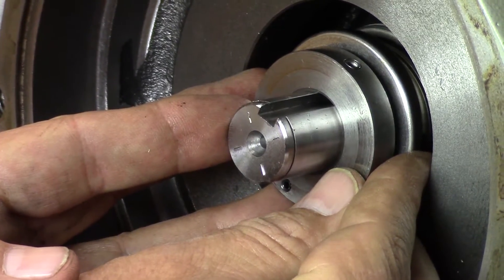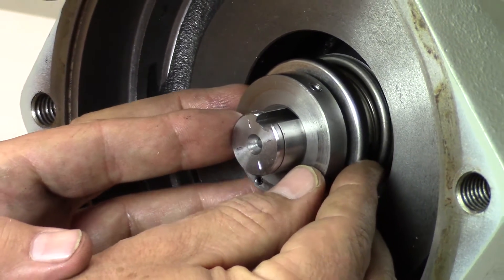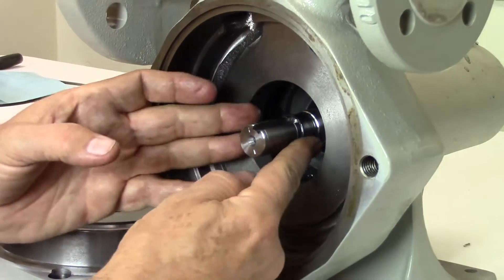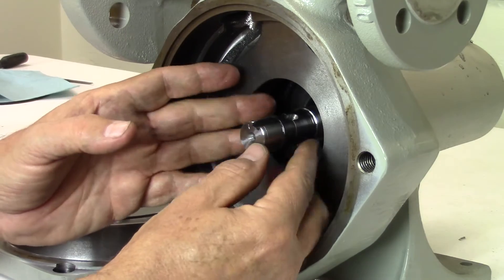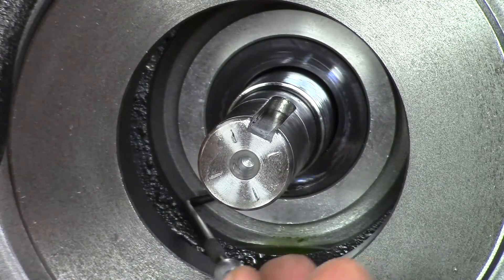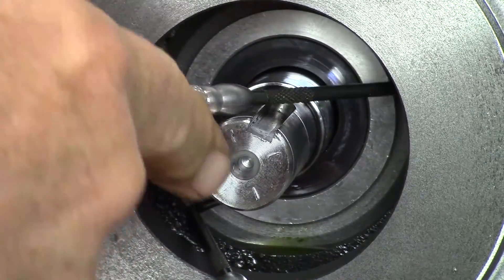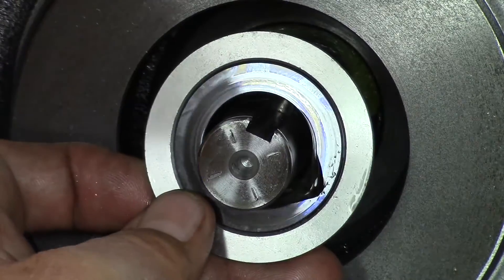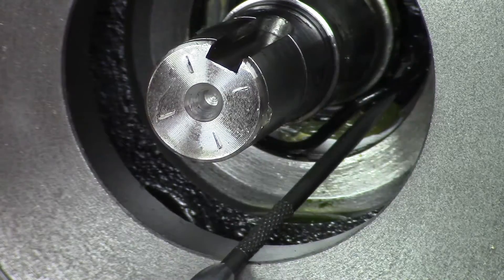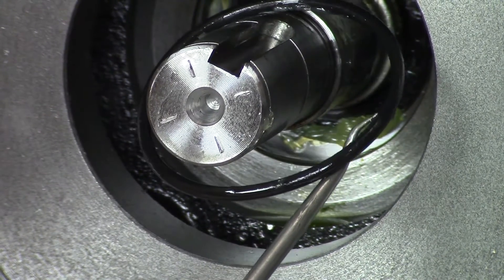Remove the seal assembly by sliding it off the shaft. If it does not slide off, you may gently pry with a screwdriver to free it up. Reach in with your fingers and remove the small sleeve seal O-ring from the shaft. Use one or two picks behind the flange of the seal housing to pull it forward and out of the case. It will come out easily once it slips out of the O-ring that holds it in place. Next, use a pick to remove the seal housing O-ring inside the pump casing.